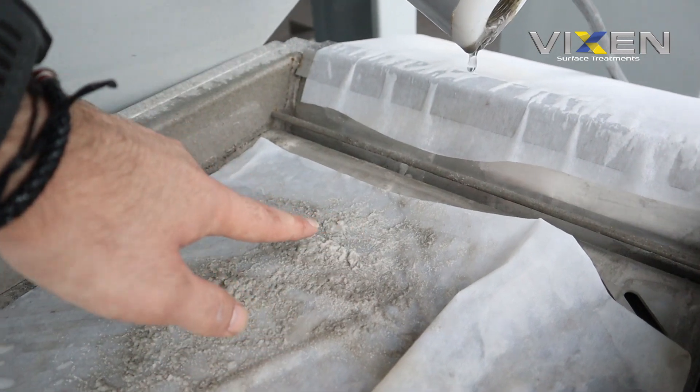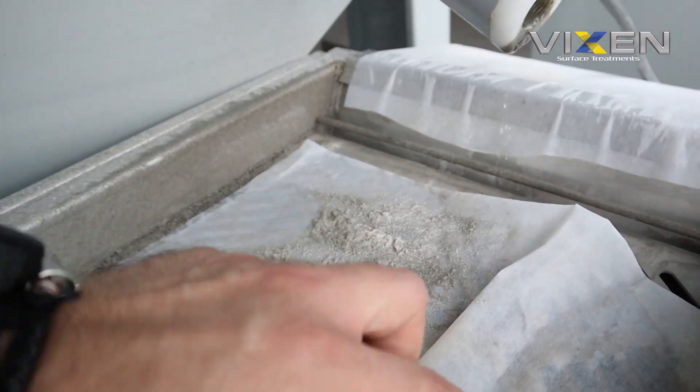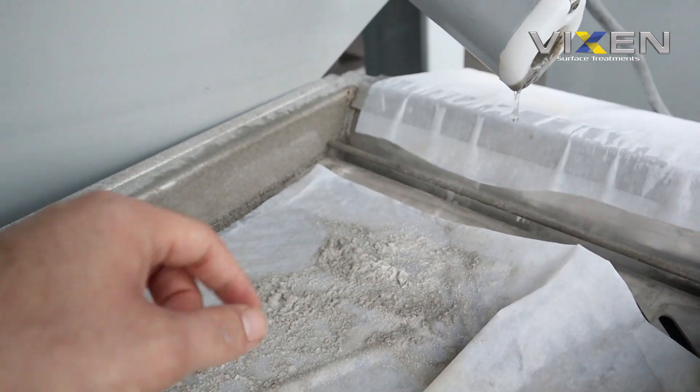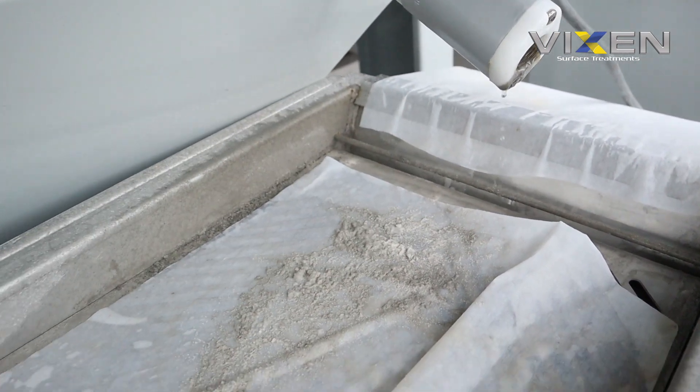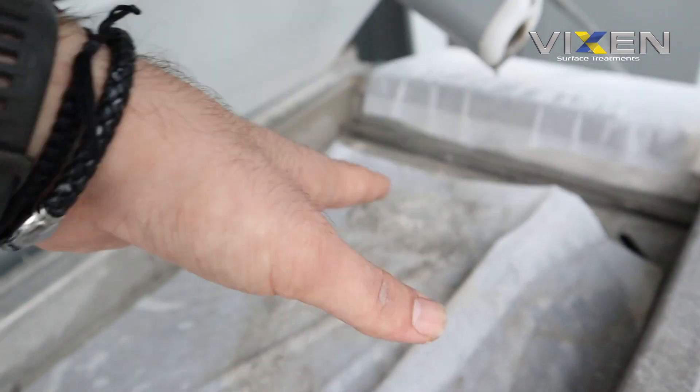It's mainly water that drains through to the bottom. This is just media that's been used, and this hasn't really been cleaned in a while, but we're going to get to it.